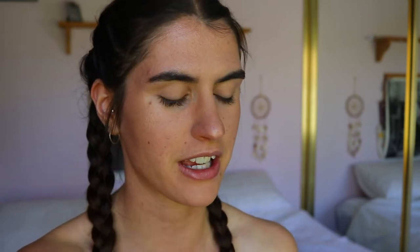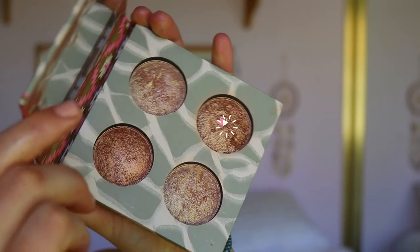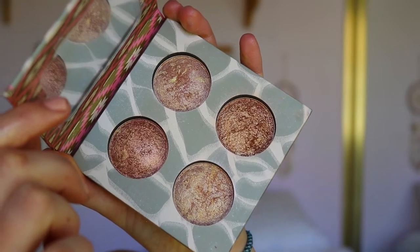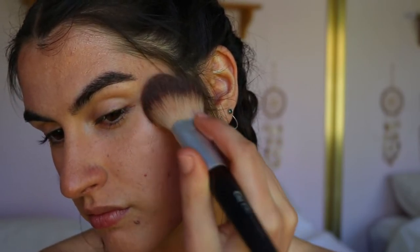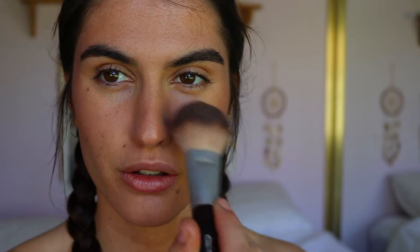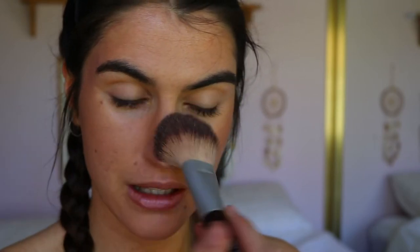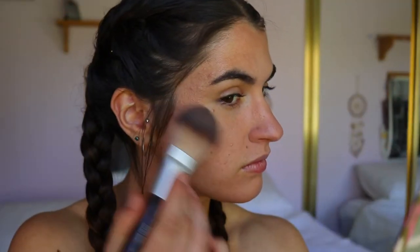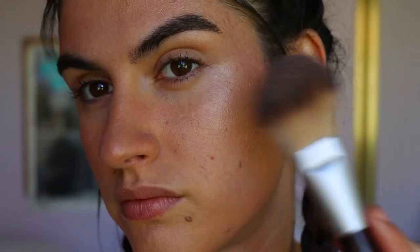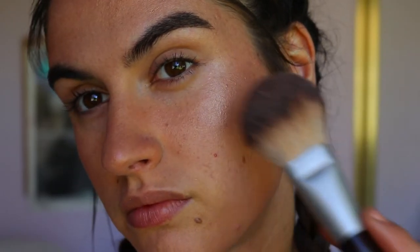Finally, just to give a final glow and color, I'm taking the Wild and Radiant Baked Illuminating and Bronzing Palette from BH Cosmetics. First I'll take the medium bronze tone and apply it to the bronzy areas of the face for a bit more color — just a smidgen — hitting the bridge of the nose as well since that's where the sun tends to hit. Then I'll dip into the lightest shade and apply it to the very high points of the cheekbones and maybe the tip of the nose.